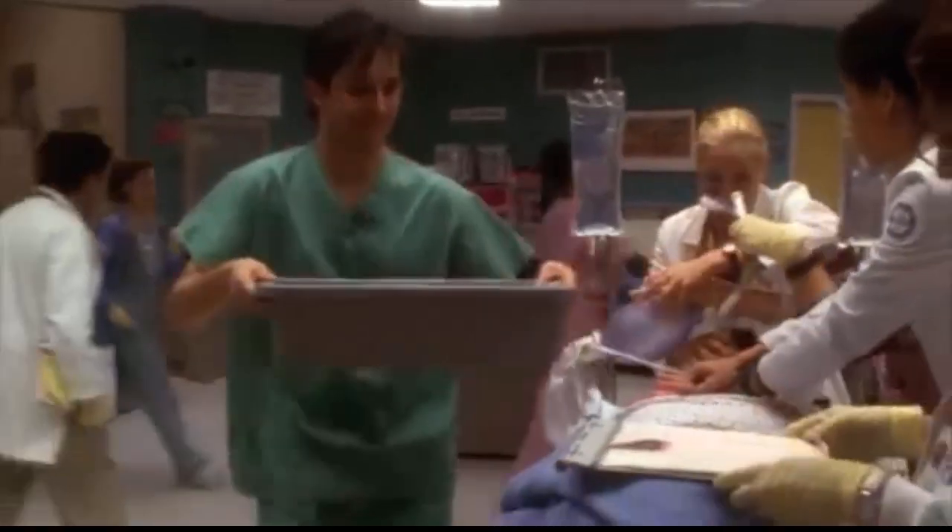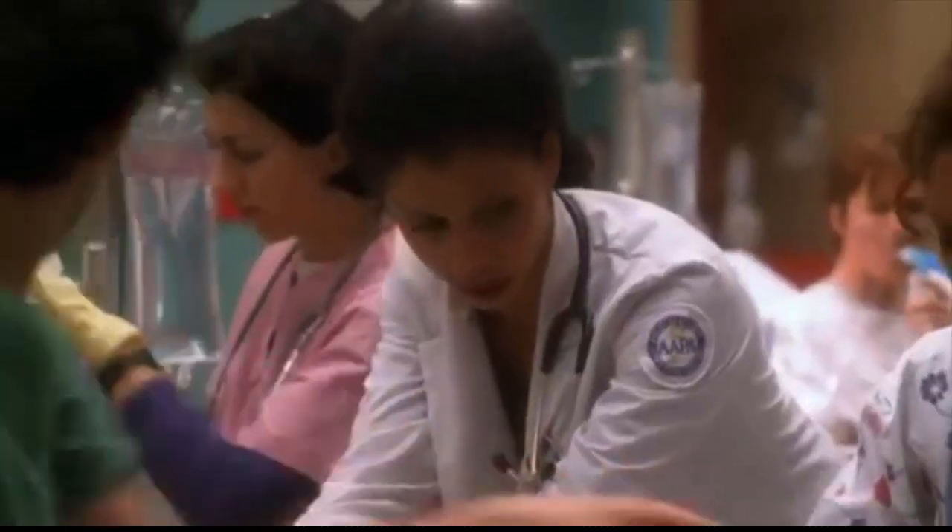Carter? Carter? Jeannie, get ready to start CPR. I need an intubation tray. Carter? Lily? As soon as you get power, we need to move him against the wall. Get over here, Carter. John, I need you to bag him. Almost ready. Hold that.